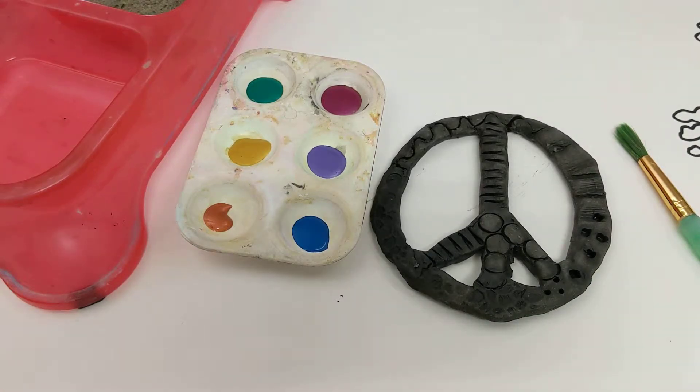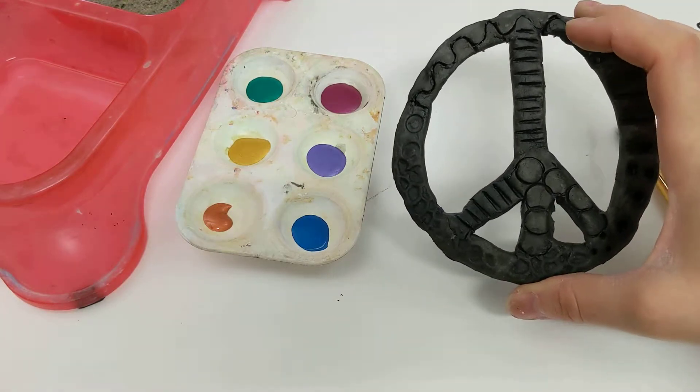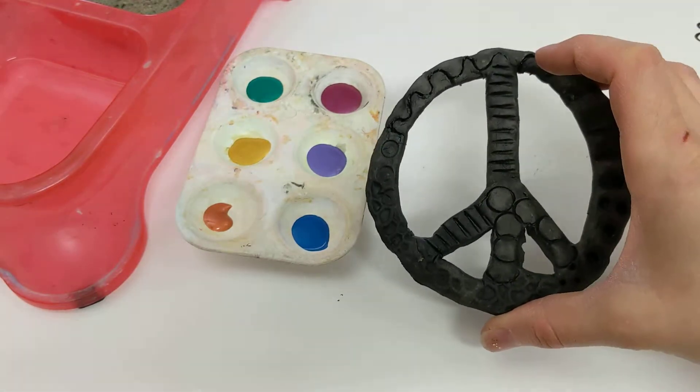Artists, today we are going to add color to our peace signs. You'll notice that your peace signs have been dipped into a black India ink. I recommend that you double check the back for your name or code to make sure that you have the right peace sign.